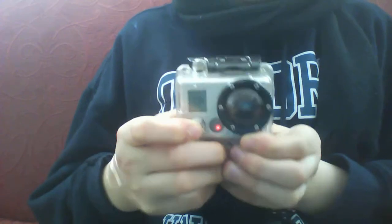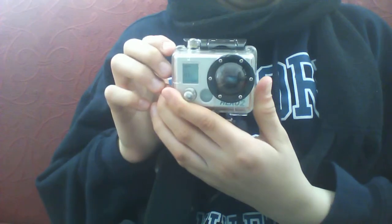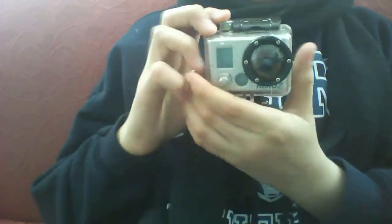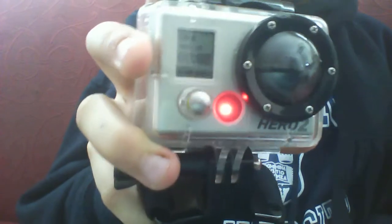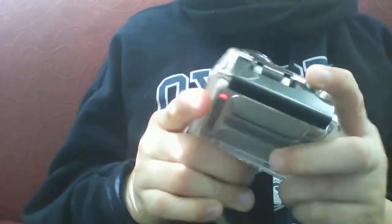Now you can press these buttons and they turn on your camera. We just took a photo. That beeping noise is so when you're outside you can hear it yourself. Here's how you do a video — just press this button down once on the video setting. It shows how much time you have, and that red light indicates recording. It also has a red light on the back. So that's the GoPro with the helmet attachment.